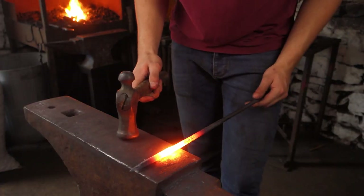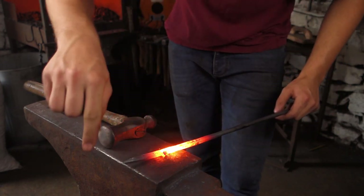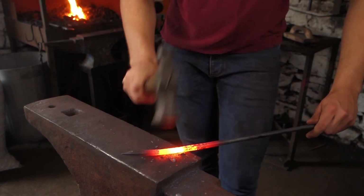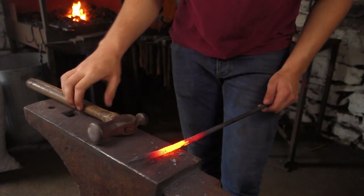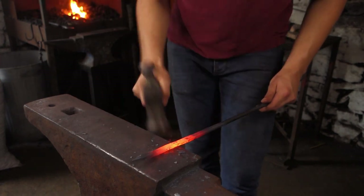One of the important bits on a knife is the little sort of 90-degree bit before the blade. So I'm going to try to pull this material out to create that little lip where your finger comes up against the knife. But we'll see if I have enough material here.